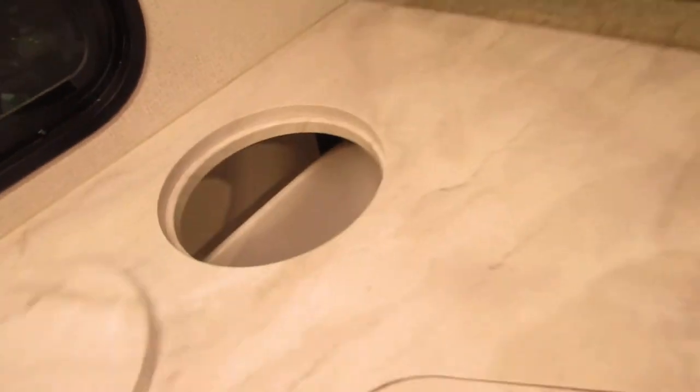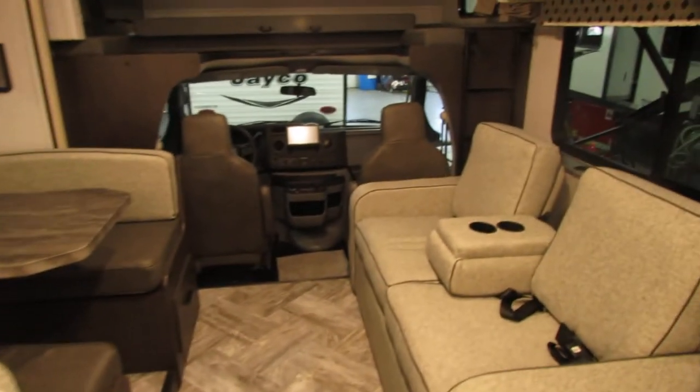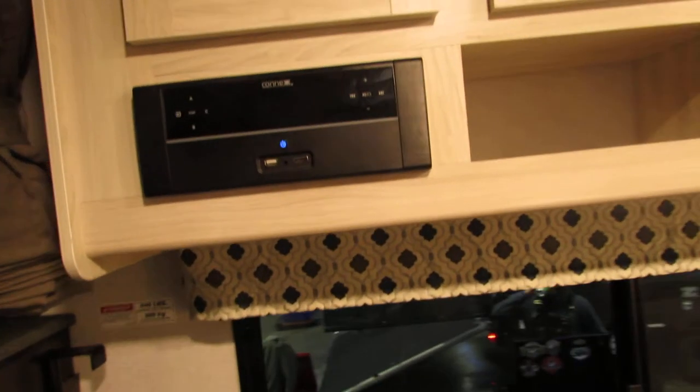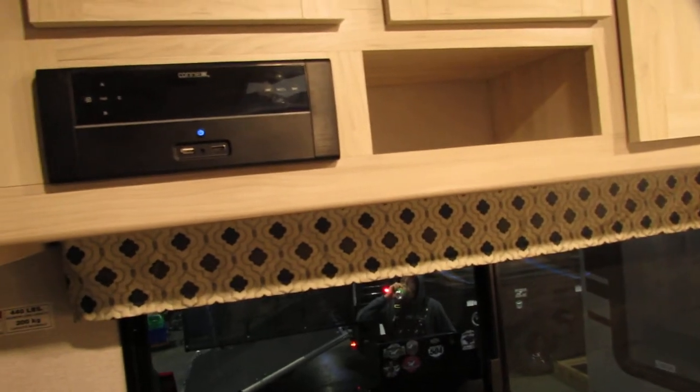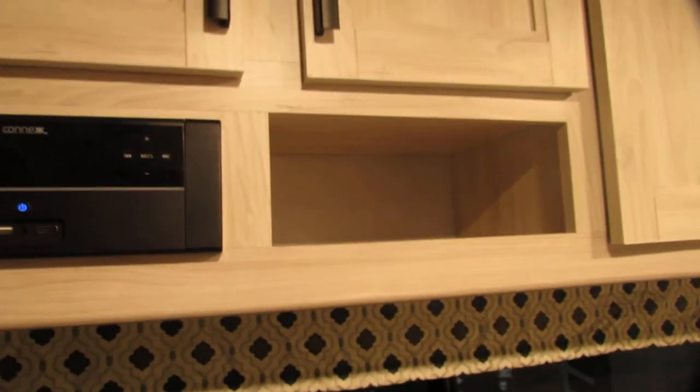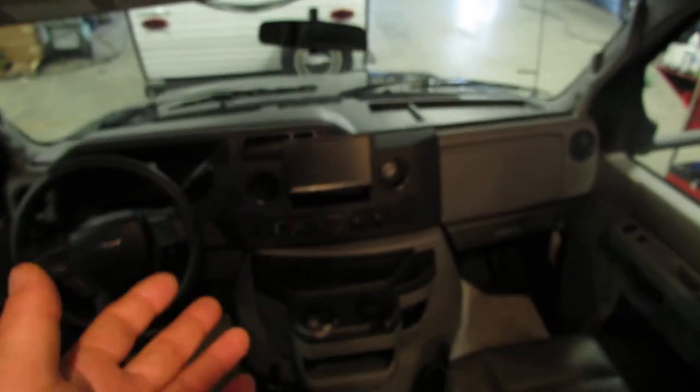This here is a little trash can spot, and you can actually access this from a compartment door outside. Bunk area with the big TV. Radio — you'll be able to Bluetooth to this or use the aux cord. You'll also have your radio up front as well.